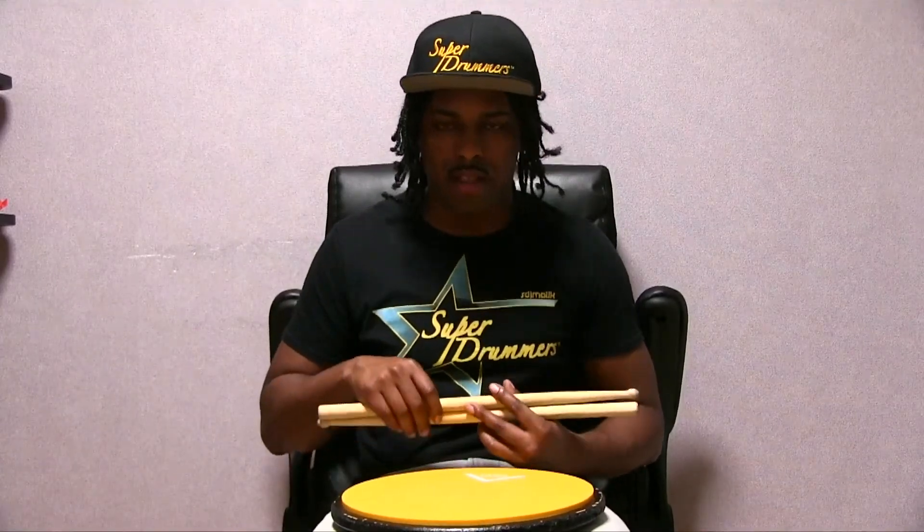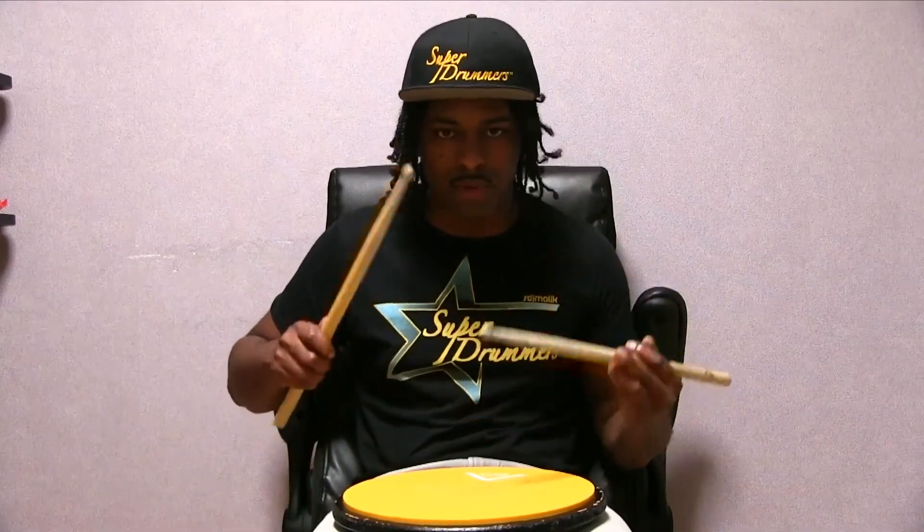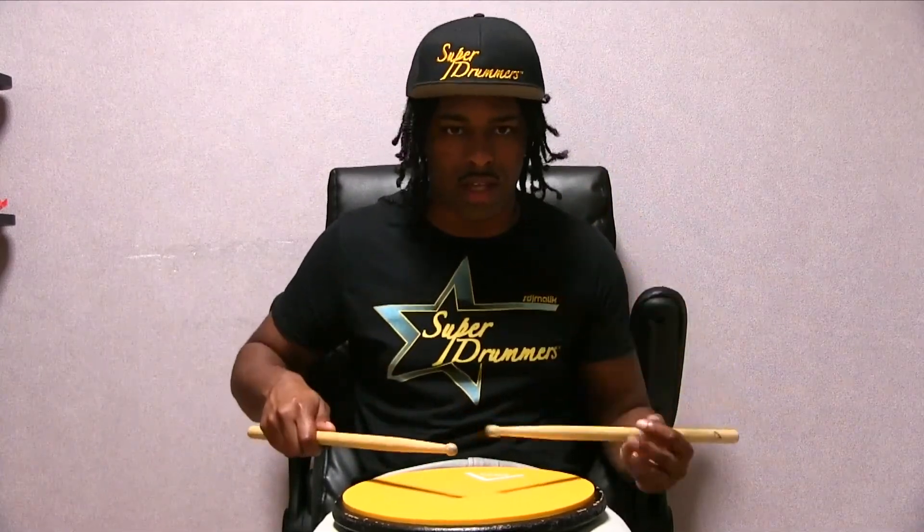One way you can learn how to do that is by doing this: Triple it, tap. Triple it, tap. Triple it, tap.